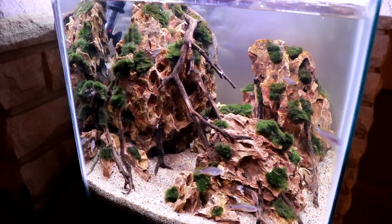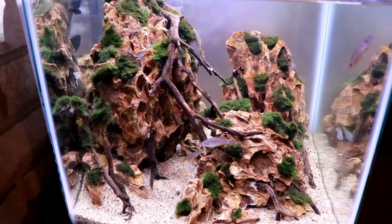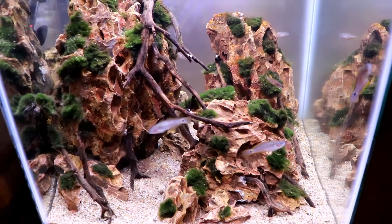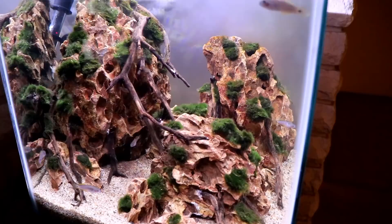A likely reason for no algae is that there haven't been any fish in the tank for the month it's been set up, so I haven't been adding a ton of food — just some liquid ammonium chloride to keep the cycle going. Now that fish are in and I'm adding food, creating organics and potentially excess nutrients, we'll have to monitor the situation closely over the next couple of weeks and deal with algae if it comes up.